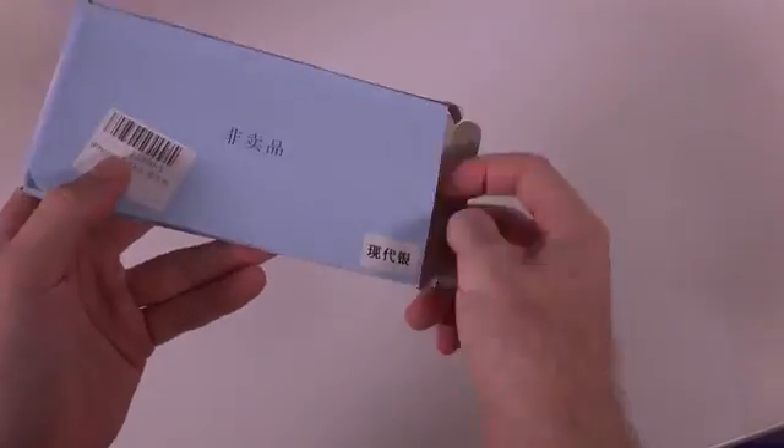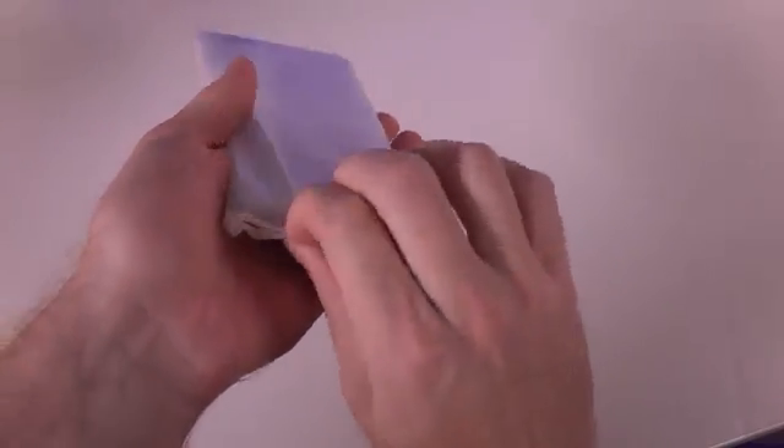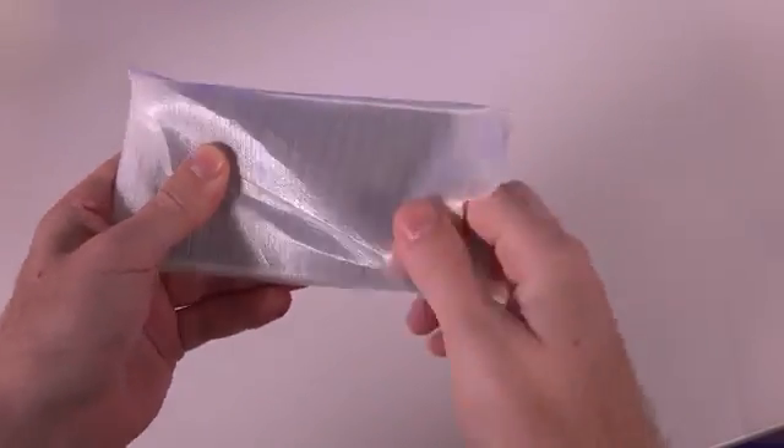Now we have the most exciting part of the video that everyone is looking forward to — the unboxing of the iPhone 7 Plus, or the iPhone 7 Pro. We really don't know the name it's going to have when it's released, but I'm going to go with iPhone 7 Plus.